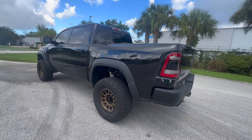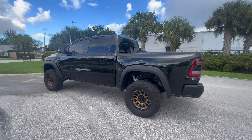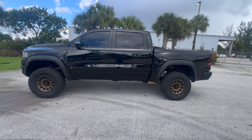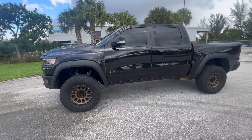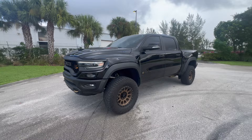I totally prefer mine. I let the other stock TRX owner drive mine and they kind of agreed it rides a little bit better with the perch collars on there. Now, I can't say whether a firmer suspension would be ideal if you do a lot of high-speed off-roading, but for street use I definitely prefer it this way.